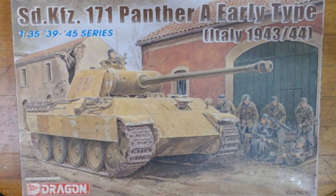Hello, welcome to Rick's Kits. As you can see on the bench this week, we have the Dragon 1/35th SDKFZ 171 Panther A early type, Italy '43 to '44.